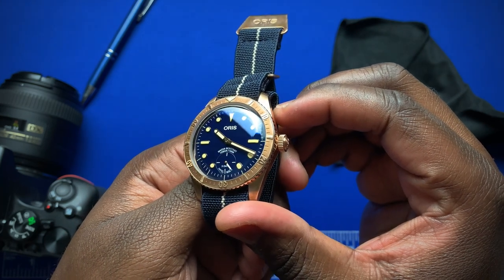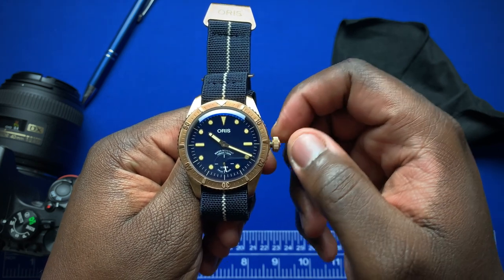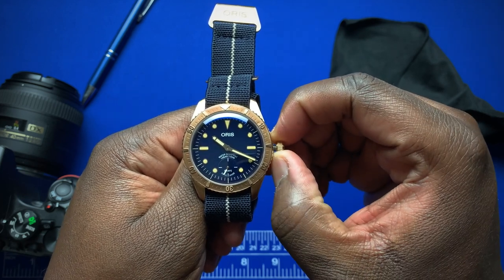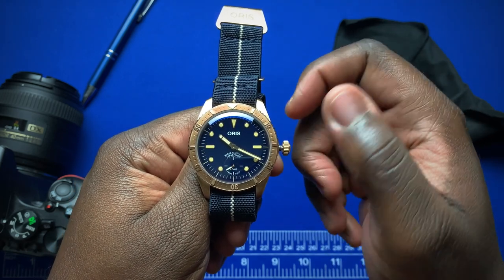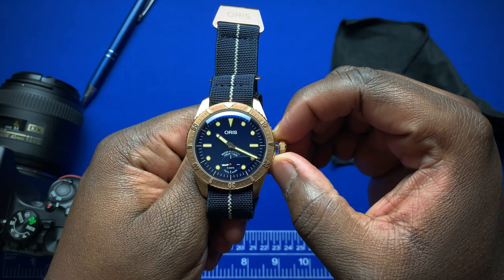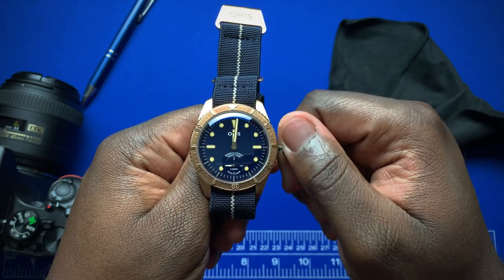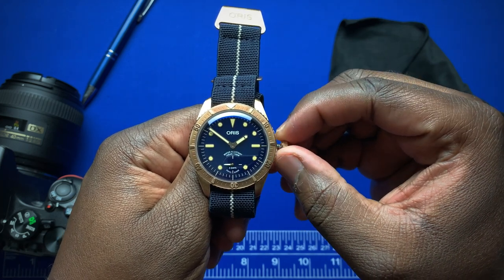Let's look at the crown positions. Unscrewed, the zero position is winding. Move it out to the first position and you have a ghost position — this would normally have been the date, but it has no function here. Pull it out to the second position and you have the time-setting position. Let's go ahead and pop that back in.